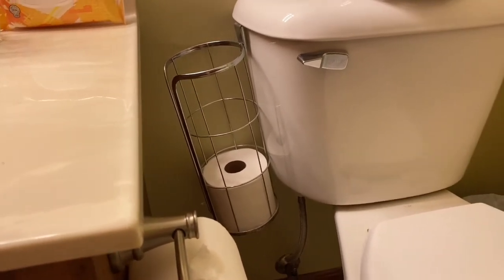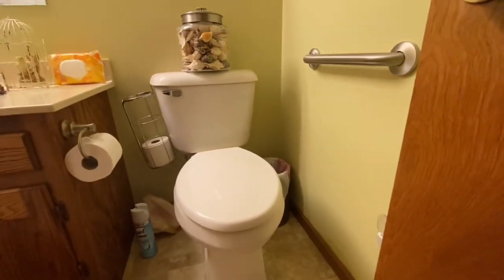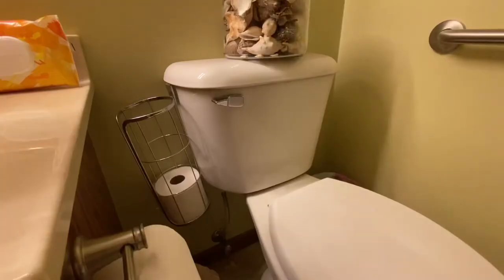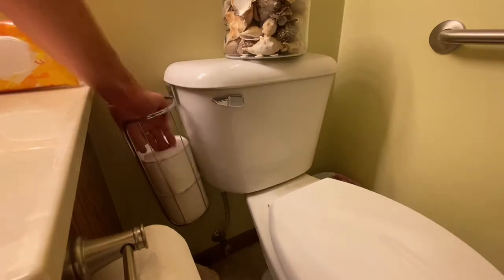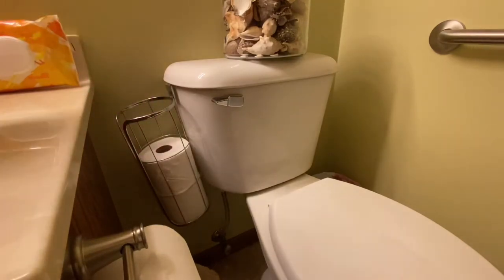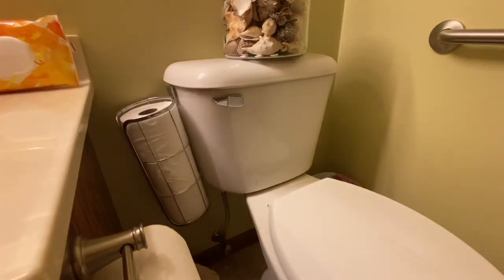And you certainly don't want that splash going onto your nice, clean toilet paper. I like this unit because it hangs conveniently over the tank, way out of the way from any splashback, and it actually looks like a modern piece of bathroom furniture.